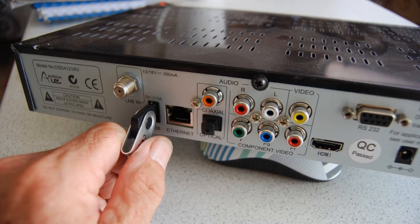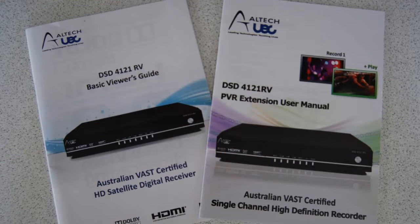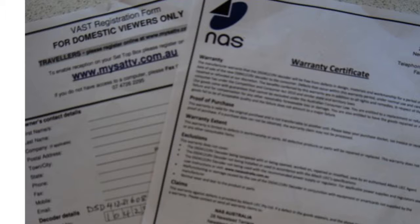An external hard drive can be connected to this, or more simply a USB stick as shown here. You must use a high-quality USB stick capable of sustained high-speed data transfer. A hard drive must be dedicated for this and has to be formatted by the decoder before first use. Full functionality of the PVR is explained in the separate handbook. In addition to the handbooks, the decoder includes a warranty registration form and a VAST registration form.